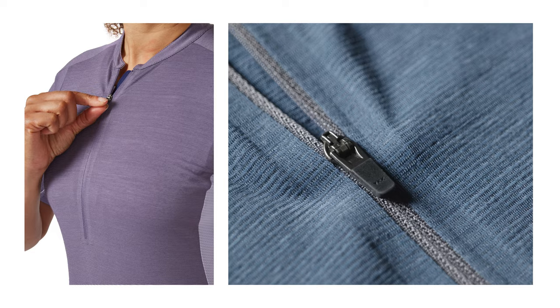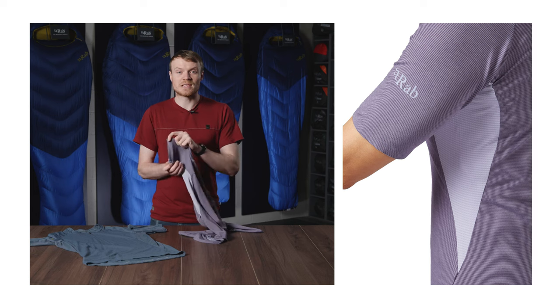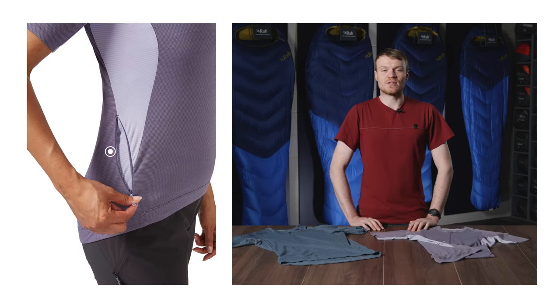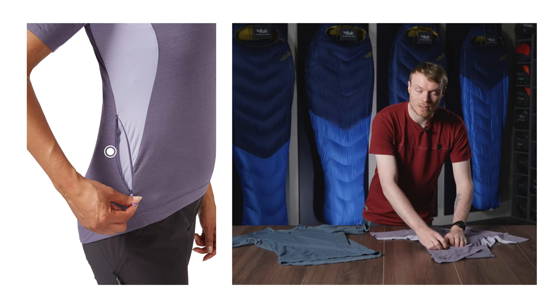It features a dropped hem with a silicone grip to help keep the tee in place when you're riding, and a seam free outer sleeve edge for improved comfort. It also features a rear access zipped pocket for those smaller and lightweight items.